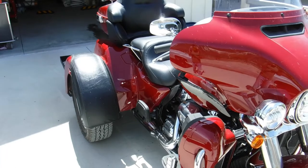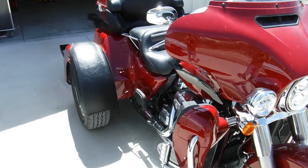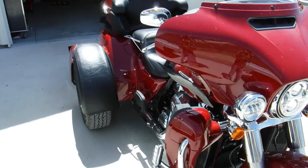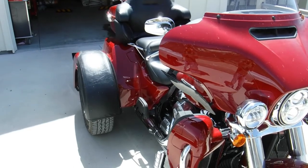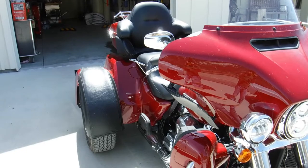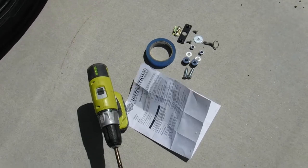Welcome to Pig Tid — Places I Go, Things I Do. Today we're getting a bike ready for a cross-country trip to Maryland. I'm going to add some saddlebags to it. This is a 2021 Tri-Glide, so we'll try and give you a few pointers here and see what problems we run into.